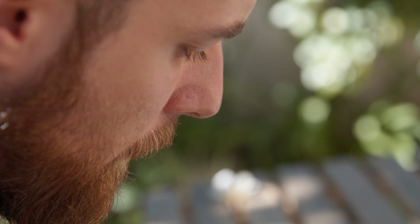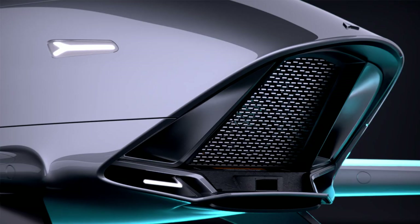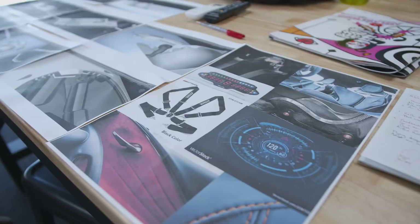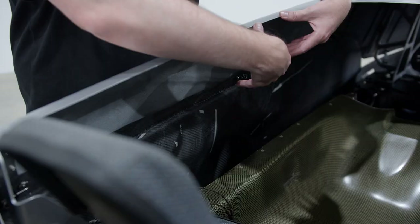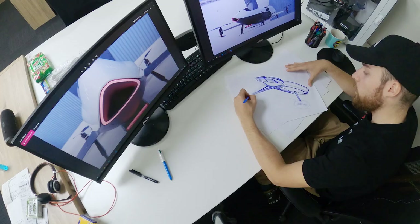I'm Felix Pierron and I'm the designer at Airspeeder. We actually started working on the V1 of the cockpit. Even though it's a very basic version, it changes the whole thing — because it's not a concept anymore, it's not abstract anymore, it's real. It's a mix of an F1 car, a fighter jet, and a helicopter.